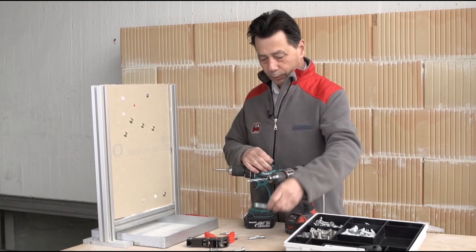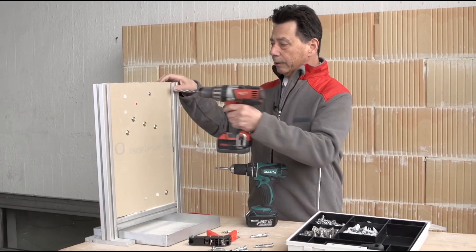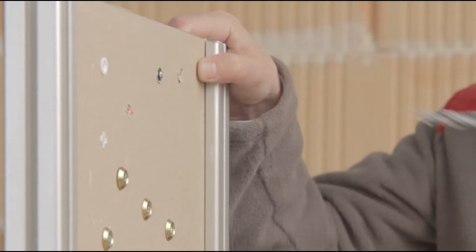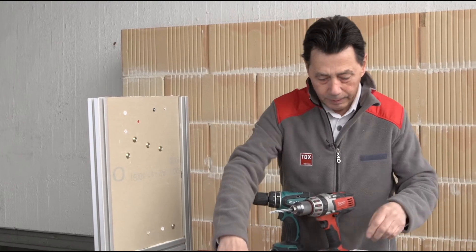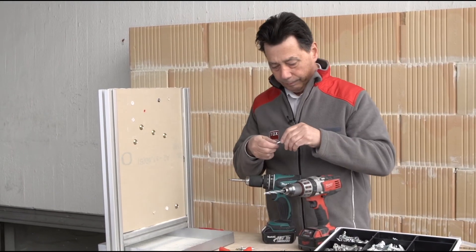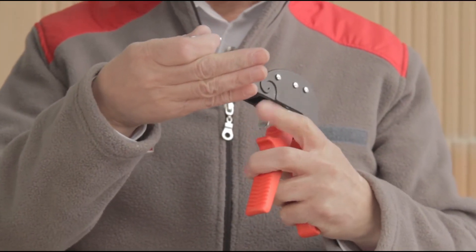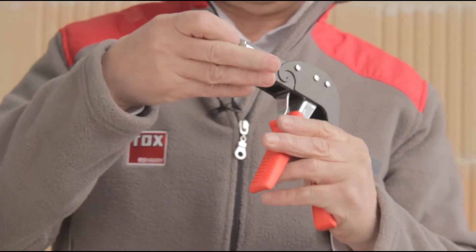The dowel is inserted into the pre-drilled hole in the gypsum plasterboard, and is then fixed into the hole with the cavity pliers.